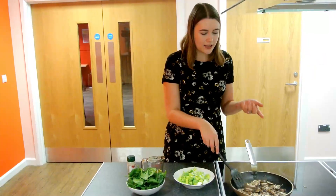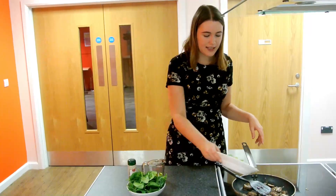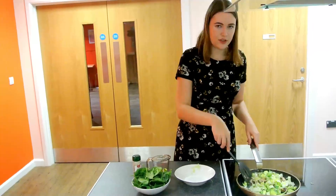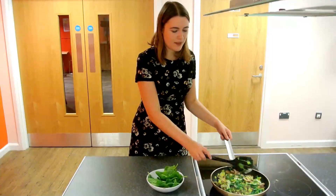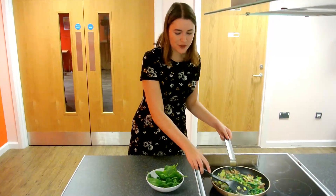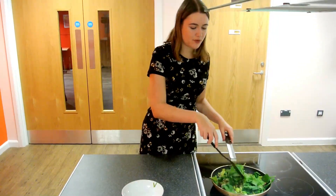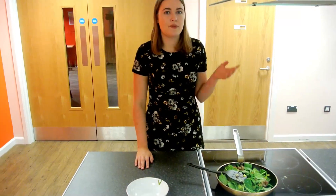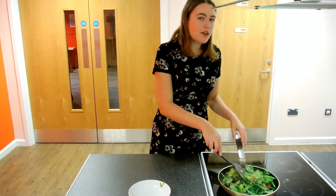So the onions and the mushrooms I've been cooking for a few minutes. As you can see, they're coming along nicely. I'm going to add in the leeks now — these only need to stir for a bit, so you'll stir them around for a few minutes and then we can quickly add the spinach. As you can see, the spinach has reduced, so I'm going to add the final bit of spinach now. Make sure that all the vegetables are cooked, then take it off the heat and let it cool down for five minutes so that they're not steaming hot when you put it on the puff pastry.